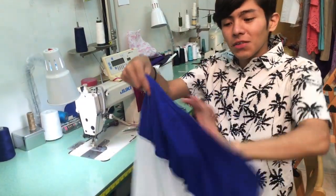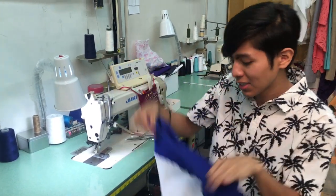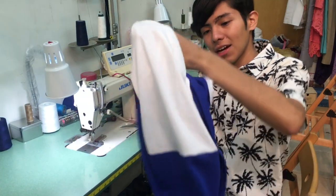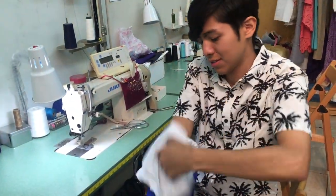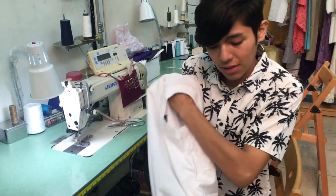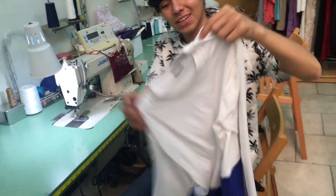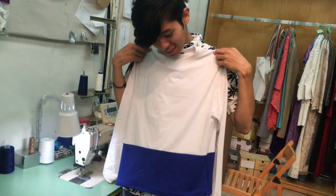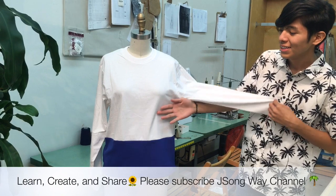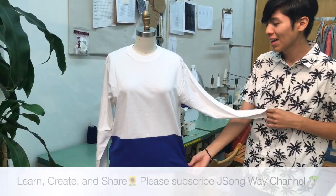We already finished our hem — it came out nice and close to the edge. Now we flip it inside out and we have our shirt done. We can start wearing it — it has a contrast panel, white and blue. It looks really nice, and that's it!